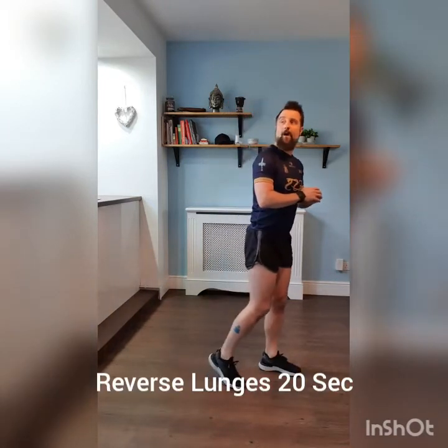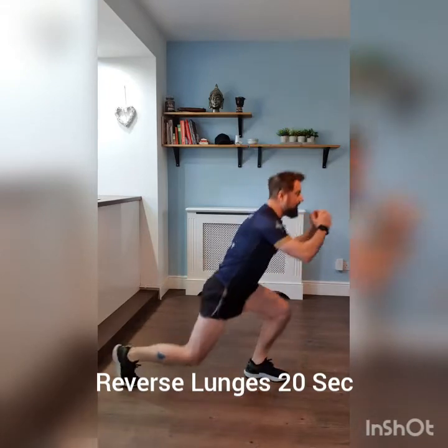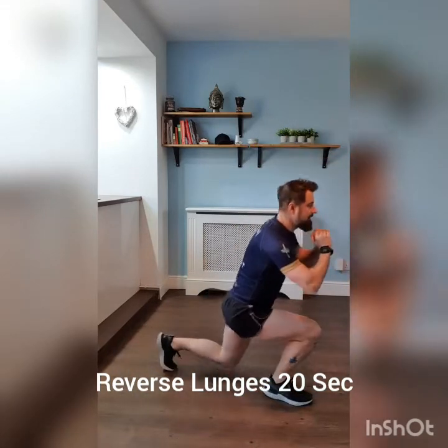Without further ado, Complex A to start with — two minutes in total, 20 seconds reverse lunges, 10 seconds squats. Five, four, three, two, one, off we go. Reverse lunge for 20 seconds.